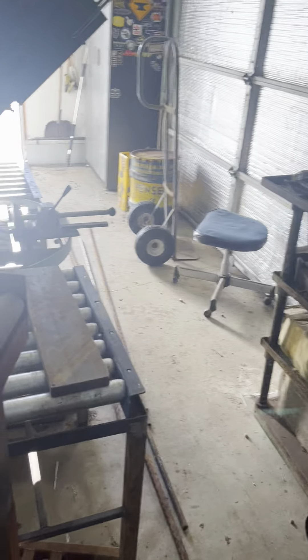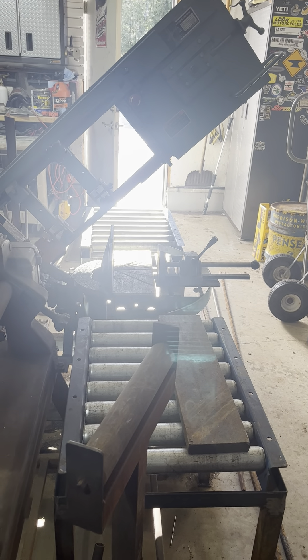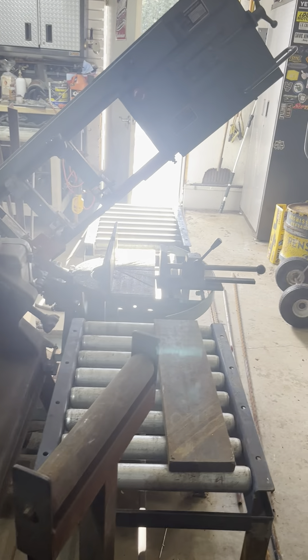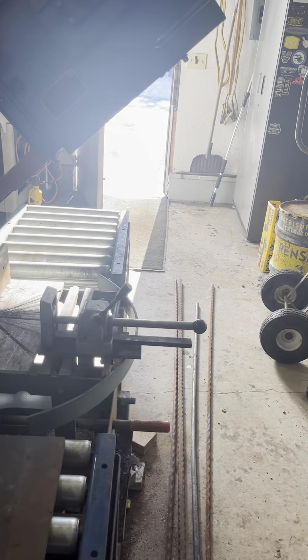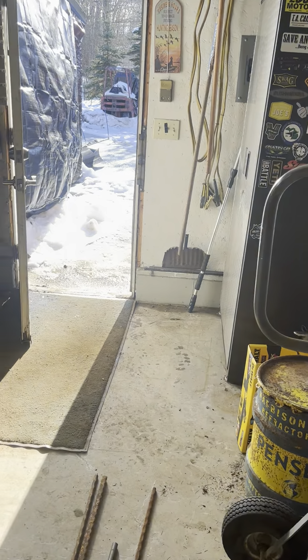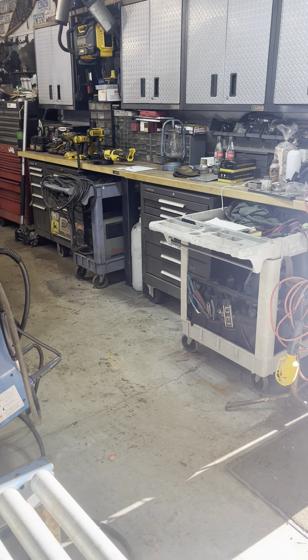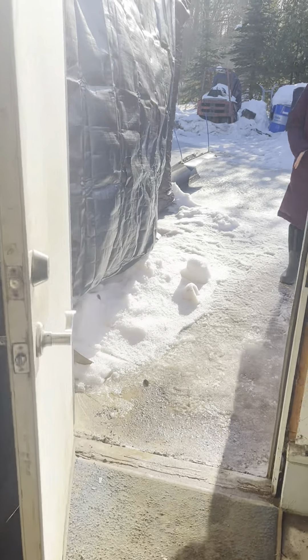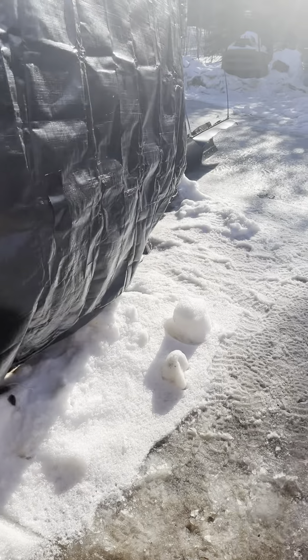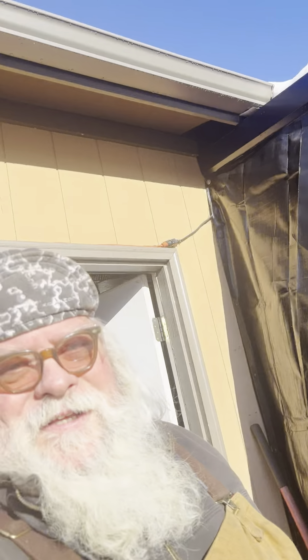And then we're back here to the bandsaw again. So that's pretty much it. It's pretty tight in here, but I'm pretty happy to have the space. I'll take you back outside here. I'd just like to say thanks for taking the time to take a shop tour.